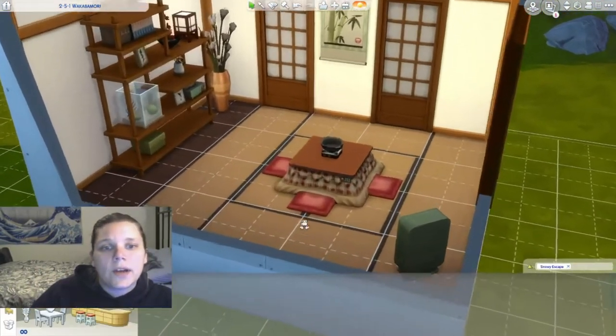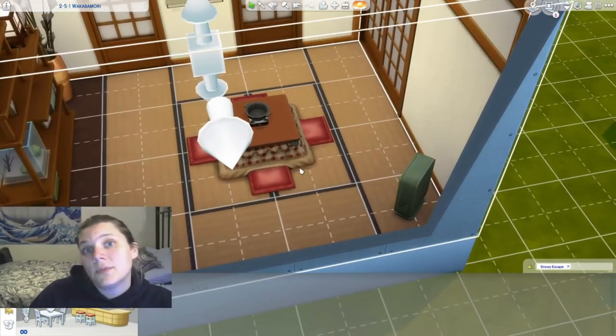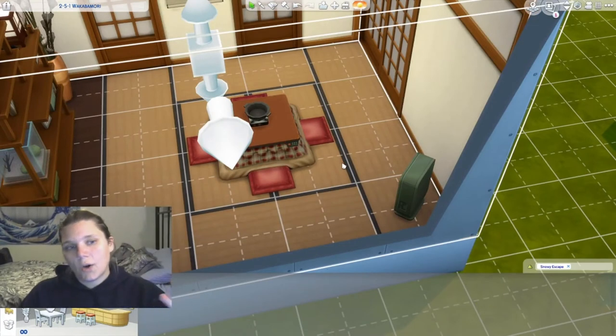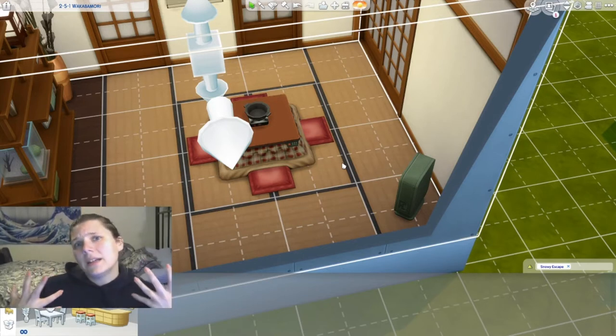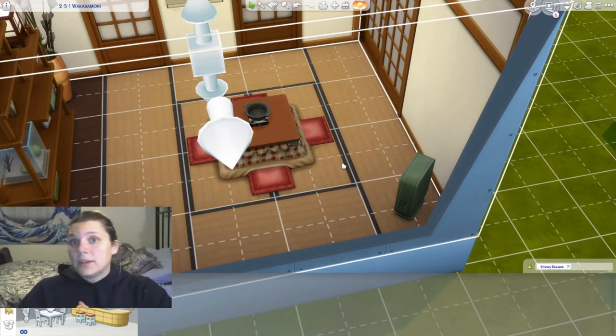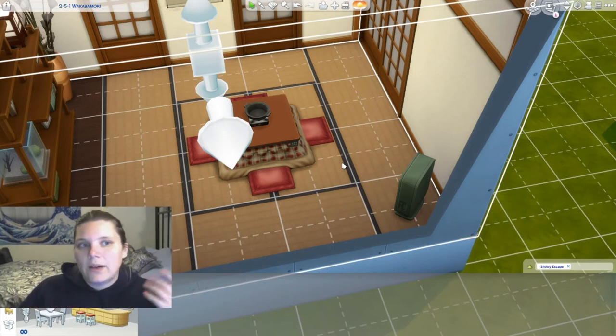Before we move on, I also want to talk about these tatami mats. A tatami mat is a type of flooring you'll find in a Japanese home — it's often heavily compacted straw that's been more or less tied up. Tatami mats are great for a lot of things, partly because they're noise canceling, and partly because they have a little bit of give when you walk barefoot, so it's not as bad on your balance and your structure. But they've got some downsides too, including the fact that they can be harmed really easily — it's super easy to damage a tatami mat.